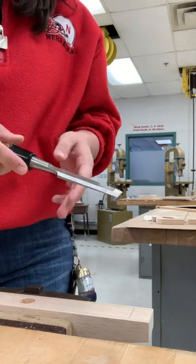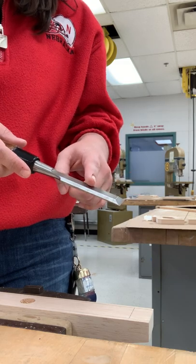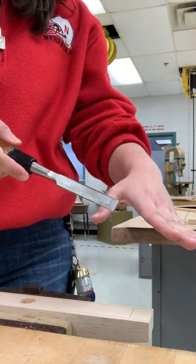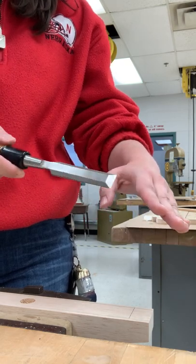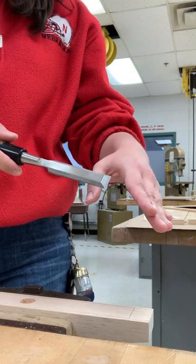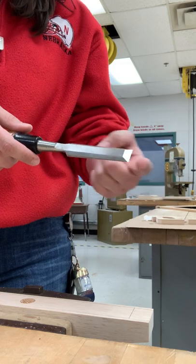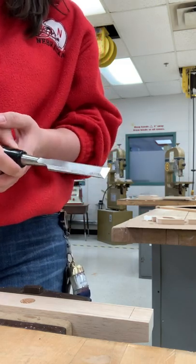When you're using a chisel to hollow out the center of your car, the first rule is that all of your fingers on both hands need to stay behind the blade. This is the blade of the chisel, and you do not want your hand or your fingers in front of it, because you always want to be thinking about what's the worst thing that could happen if you mess up. In this case, as you're pushing forward, the worst thing is you cut yourself — and these do get pretty sharp.